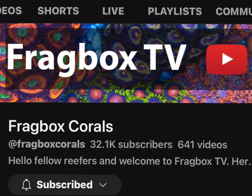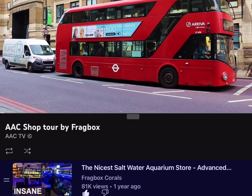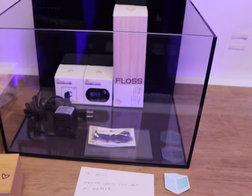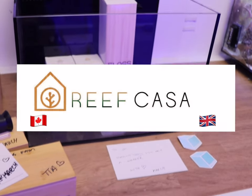I know many of you are huge Fragbox TV fans, as I am. I've spent a little bit of time with March recently, as some of you might have noticed, and he did a fantastic shop review of AAC when he came over last year. So we've been talking quite a bit, March and I, and we're going to try and bring Reef Castle to the UK.